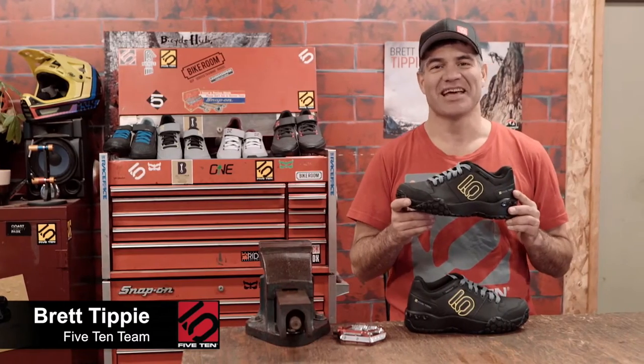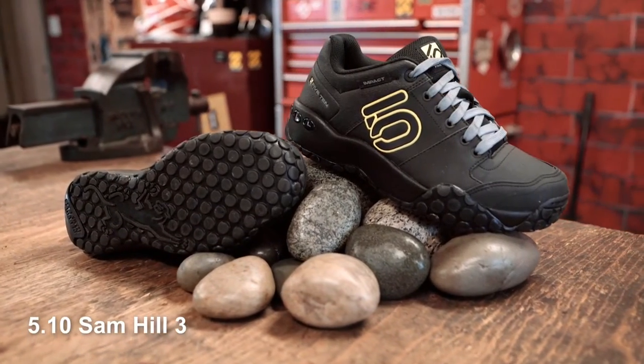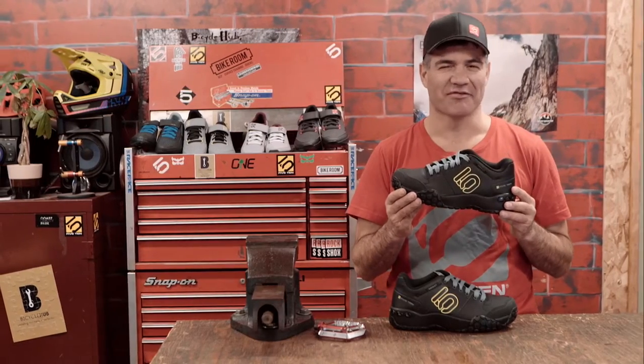Hi, I'm Brett Tippie here with 510, and I'm here to show you the new Sam Hill flat gravity shoe. This is the leading weapon in Sam Hill's arsenal — a flat shoe that will give you the performance and control of a clip-in without any of the drawbacks.